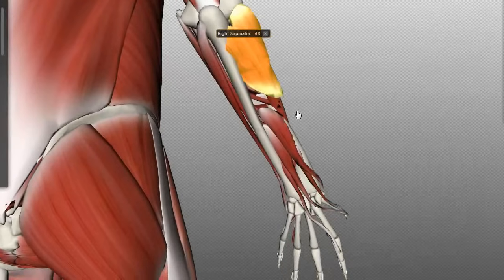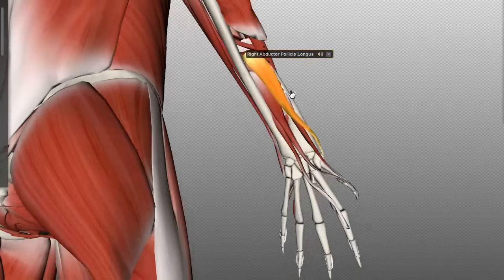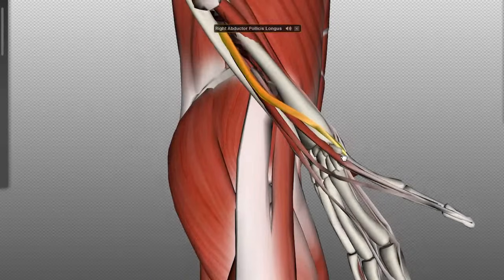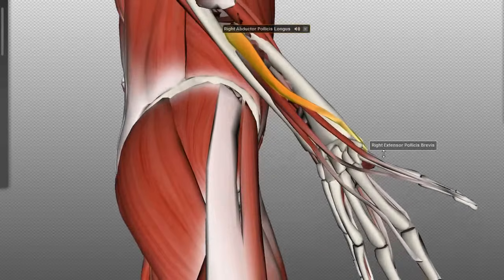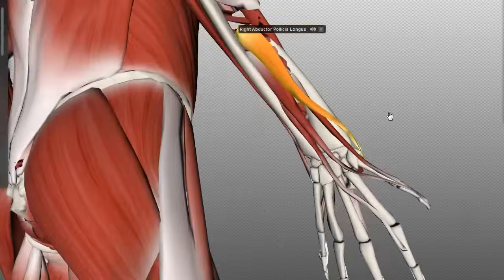Working more distally, we've got the abductor pollicis longus. This muscle originates distal to the supinator on the posterior surfaces of the ulna and radius, and also attaches to the interosseous membrane. It winds down the forearm and inserts on the base of the first metacarpal. When it contracts, it abducts the carpometacarpal joint — the joint between the carpal bones and the metacarpals — abducting the thumb. Pollicis is Latin for thumb, so this is the abductor of the thumb.